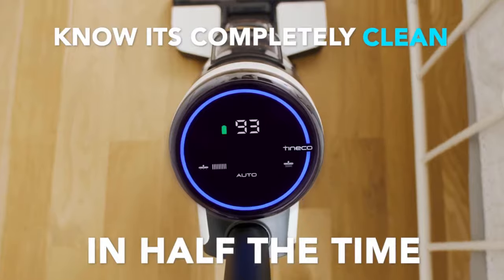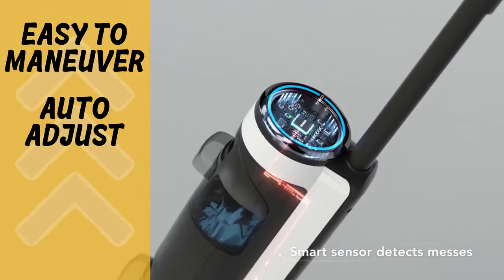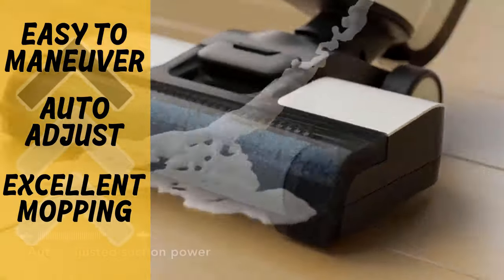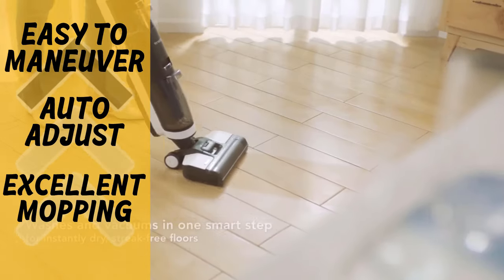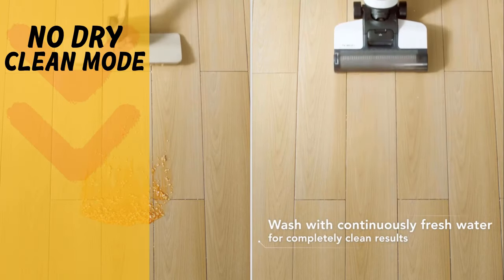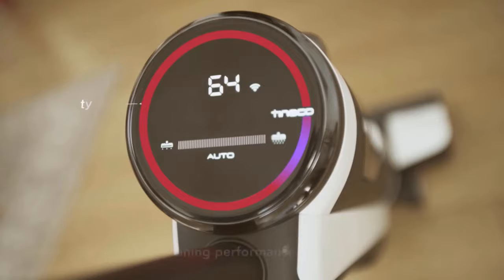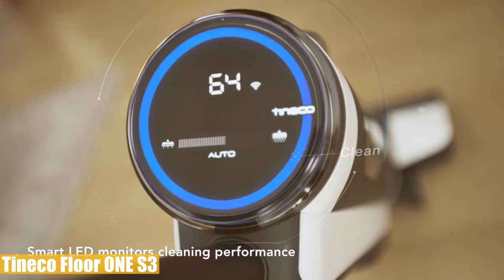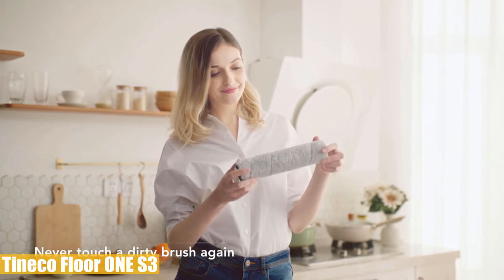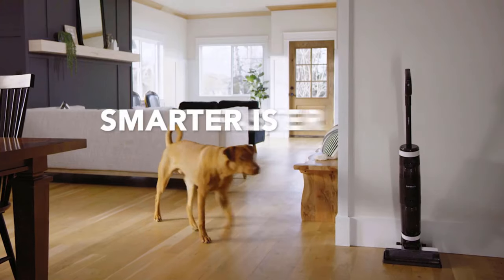Pros and cons: weighing less than 10 pounds, this lightweight unit is very easy to maneuver. The auto-adjust feature extends runtime while making cleaning easier. The mop function is very effective and lets you walk on the floor almost immediately after cleaning, and the two-year warranty is worth mentioning. On the downside, it has no carpet brush and no dry cleaning mode — that seems to be the only drawback. Overall, the Tineco Floor One S3 is simple and easy to operate while being technologically advanced, with impressive performance and a two-year warranty for peace of mind.